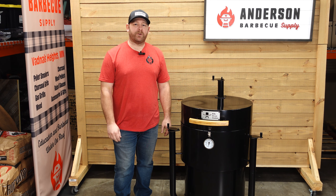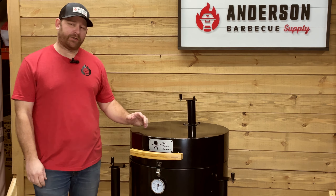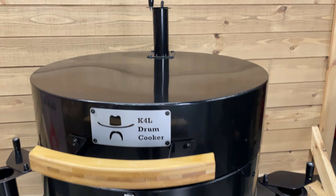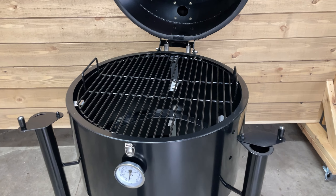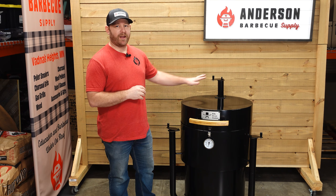Hey everybody, I'm Rob with Anderson BBQ Supply and today we're going to be giving a quick overview of the K4L drum cooker produced by Kelly Wirtz out of Kansas. This is a pretty cool drum cooker and it currently retails for $5.99, and that includes one grate, the Vortex on the inside for directing smoke, and the charcoal basket. Let's get into it and show you some of the features on the outside.